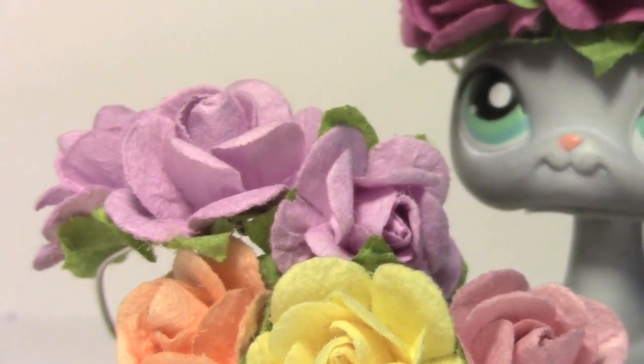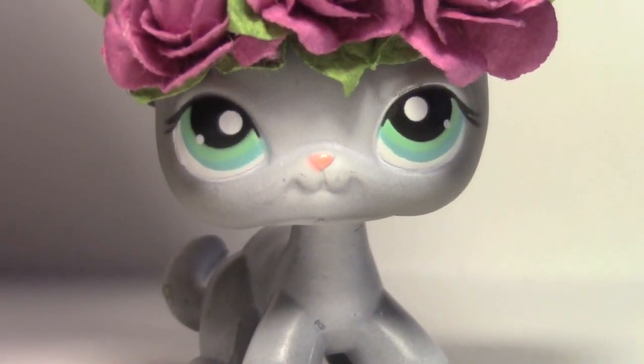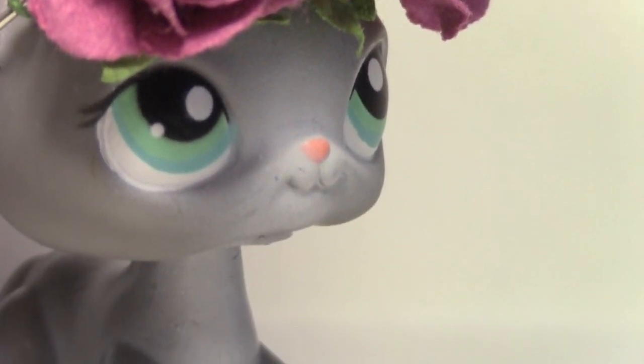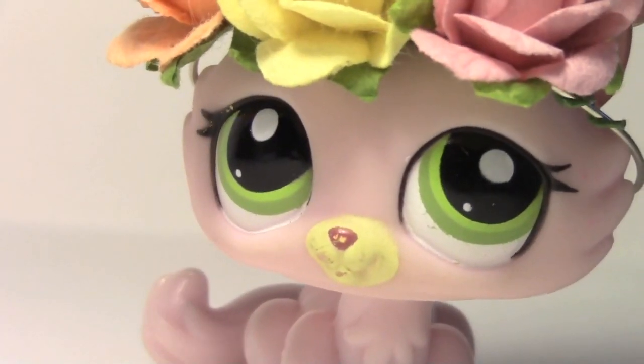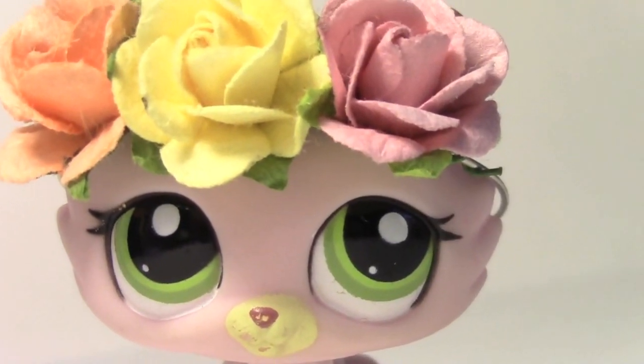Hey guys, and welcome to my first DIY. I'm going to be showing you how to make LPS flower crowns. I really hope you enjoy, and I don't know if I'll ever do another DIY, but yeah, I really hope you guys enjoy this one. So let's get started.